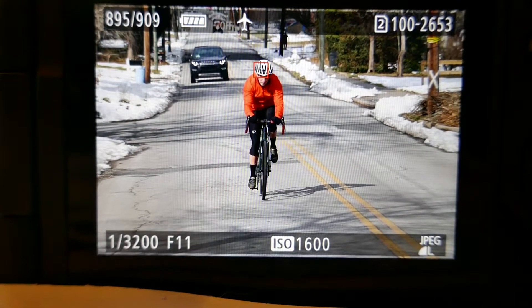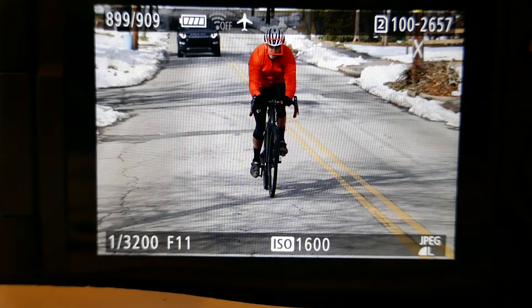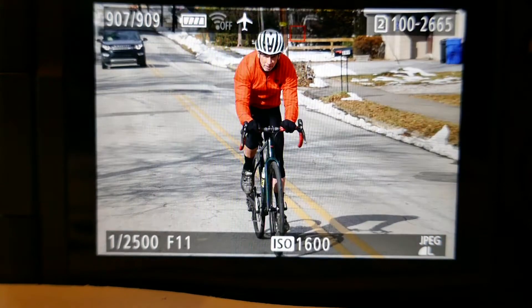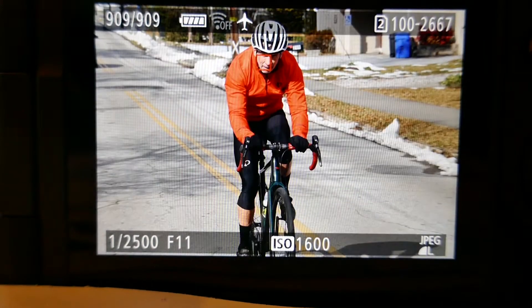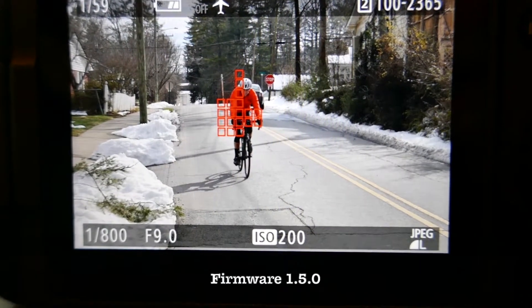I apparently took my finger off the shutter, which I think is probably the key to getting the next person in line in focus — you have to release the shutter. That one focused off the back of him. So that actually did better than I thought it would, based on my experience in the woods with this camera.